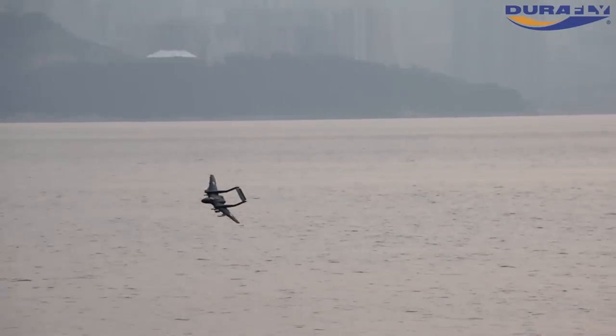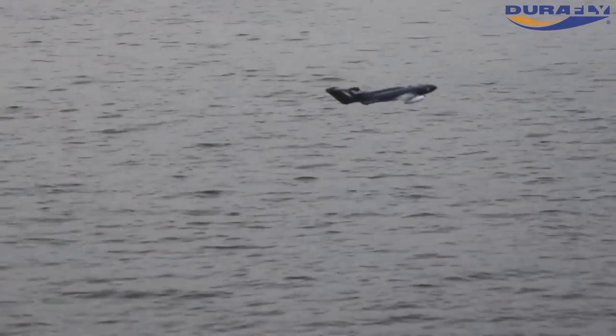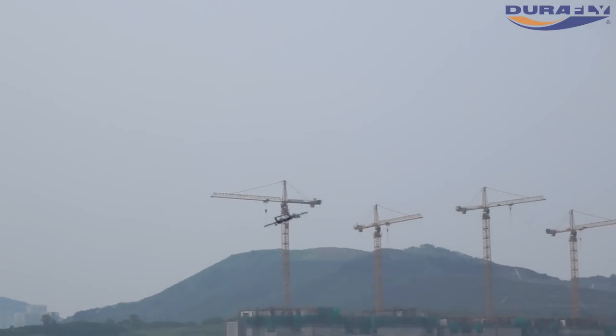There can be no doubt that the DuraFly Sea Vixen is an extremely faithful reproduction of this superb looking aeroplane.